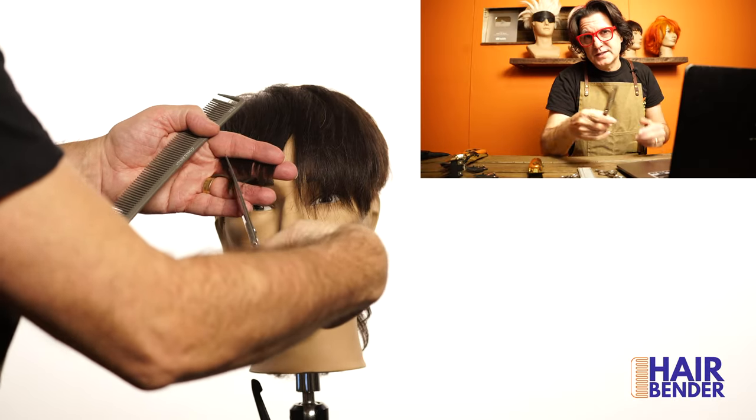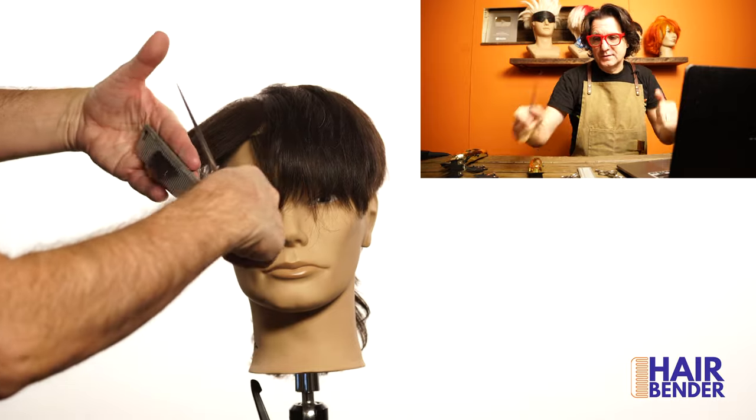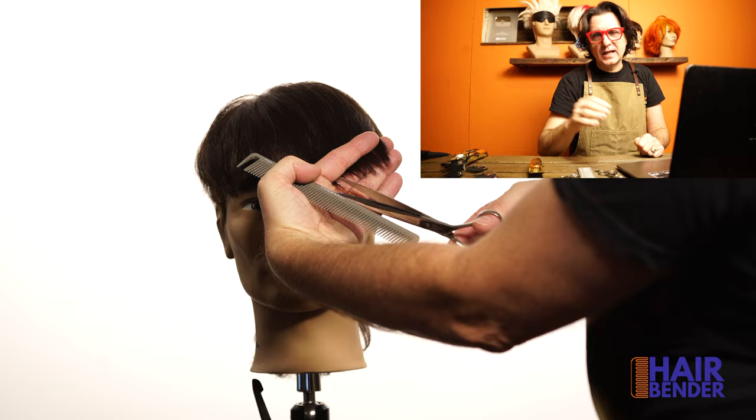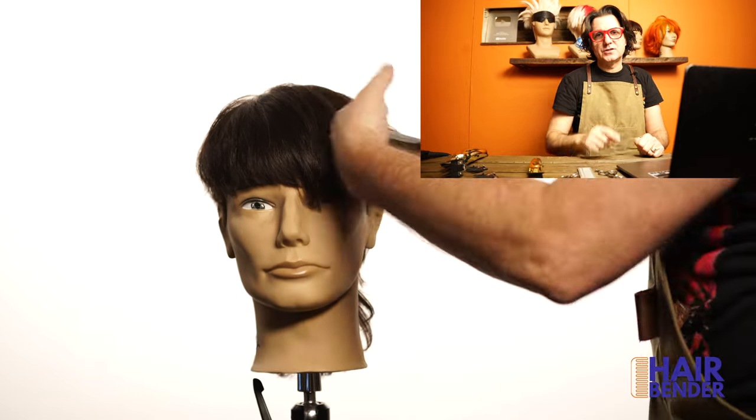Using your regular shears, cut the perimeter using point cutting on the front and on the sides. I love the texture of this hairstyle and I think it's going to be super popular this year, so give it a try.